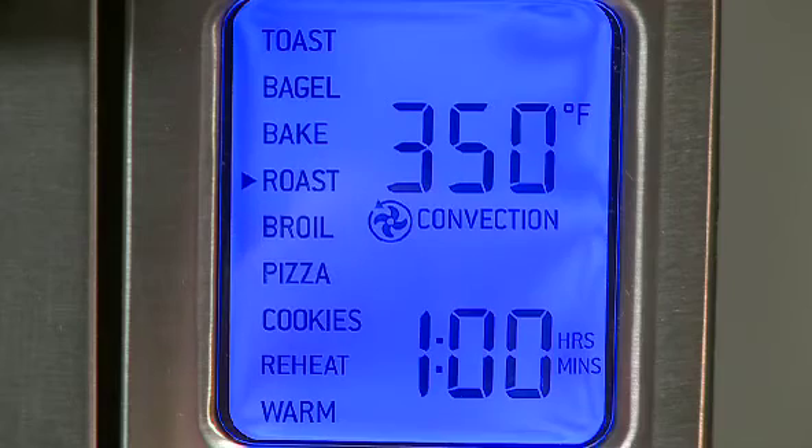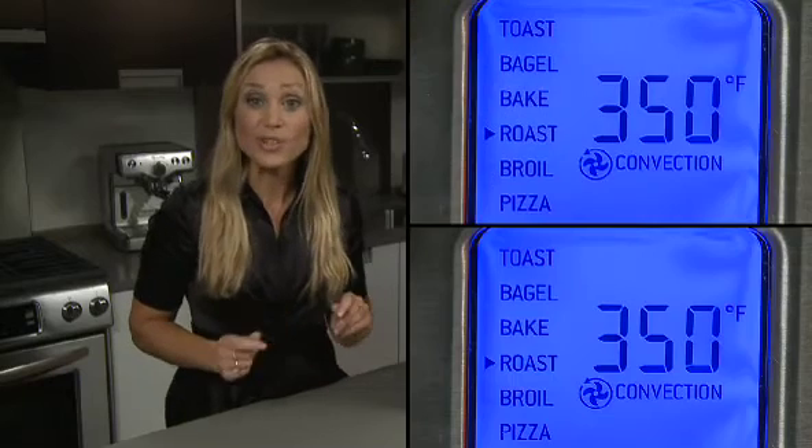The roast setting puts 1500 watts of power to the top two and bottom two heating elements, so the outside of the meat and poultry is all crispy and the inside is all tender and juicy.